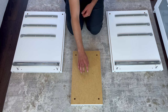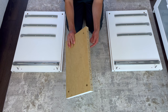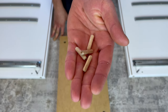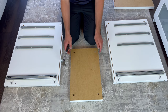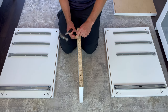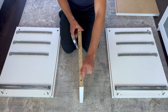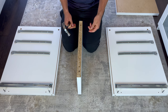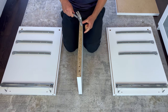Next, grab this bottom panel and put it in this orientation. Also grab four wooden dowels. Then hammer in the four dowels into these four holes.